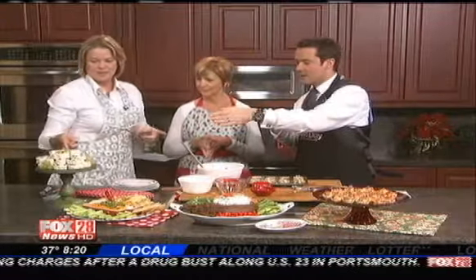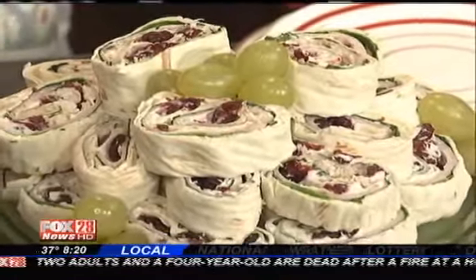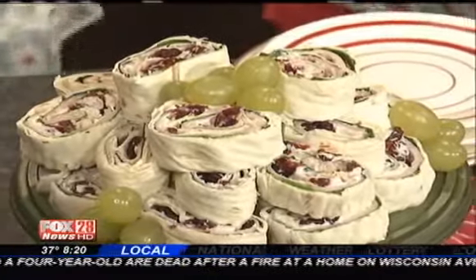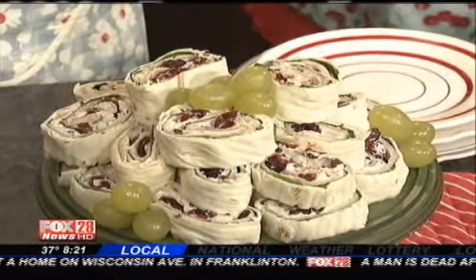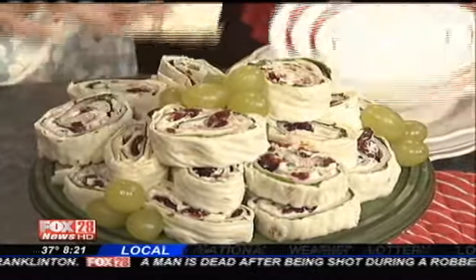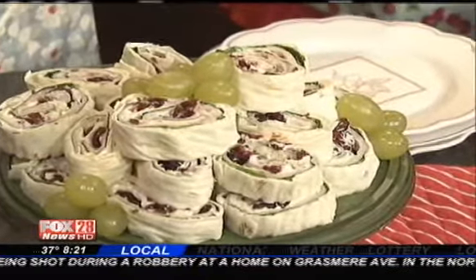Finally, these are little wraps called high rollers. There's turkey breast, baby spinach, honey nut cream cheese — though you could use veggie or chive cream cheese — and some dried cranberries. You can see how beautiful it is. Just roll them up tight and then slice them.